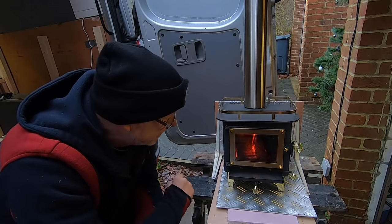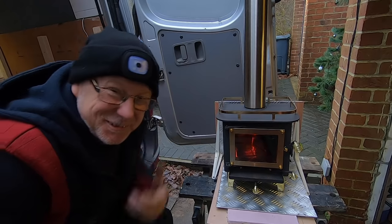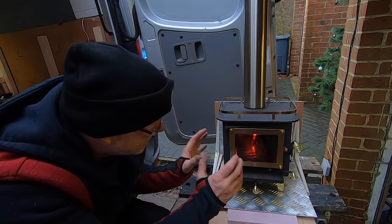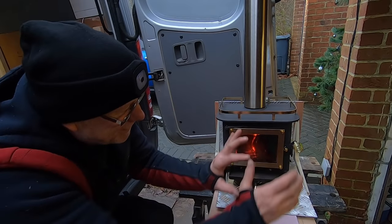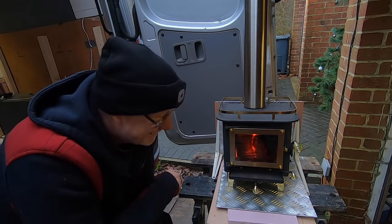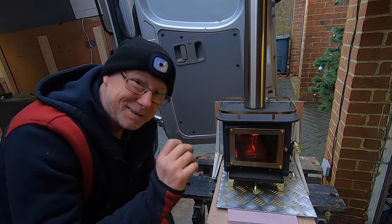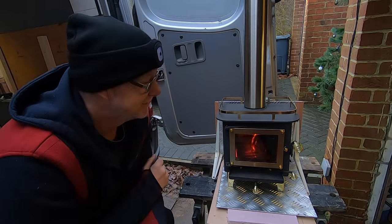Maybe not two hours, maybe an hour, just to see how hot it actually gets. But to be honest I don't think it's going to be that much of a drama. This stove is so well insulated inside — remember it's got fire bricks in there all the way around. Most of the heat comes out the front like it should. So I'm going to let it burn for at least another hour at full blast, see how warm it gets, and once it's cooled down and I'm satisfied it's safe, I'm going to fit it in the van. Stick around.